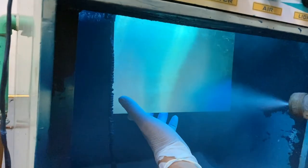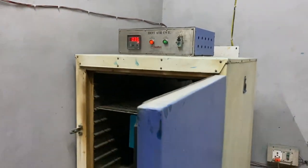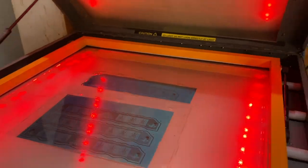Once the coating is done, we will bake the sheet in an oven for 15 to 20 minutes. Once the sheet is baked, we will expose the design using Rapid Exposure. This is a patented technology.